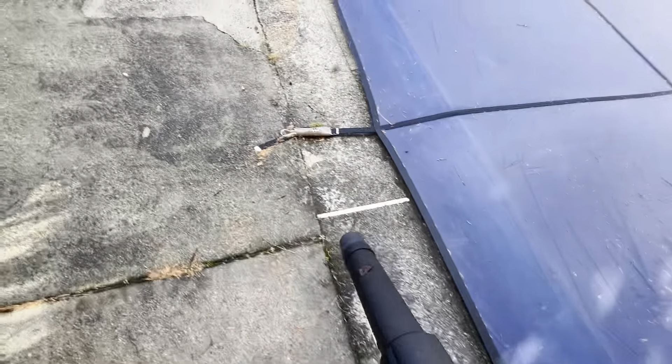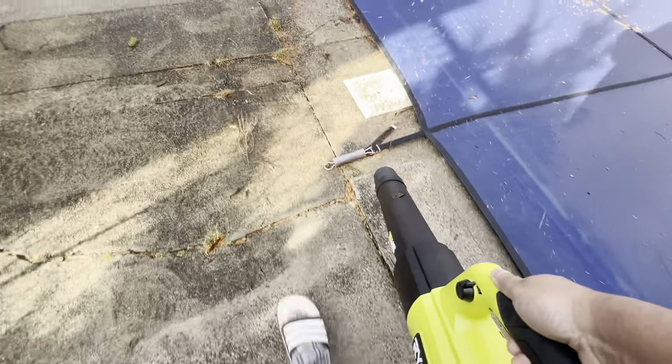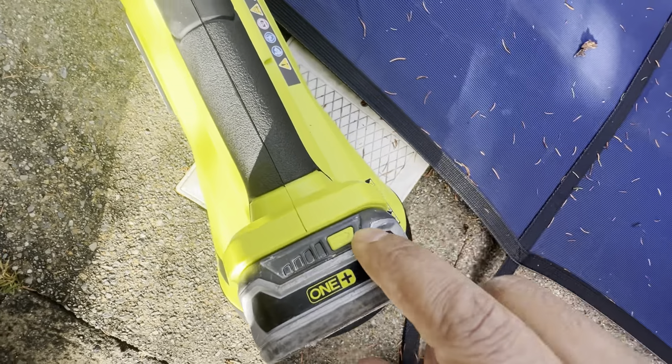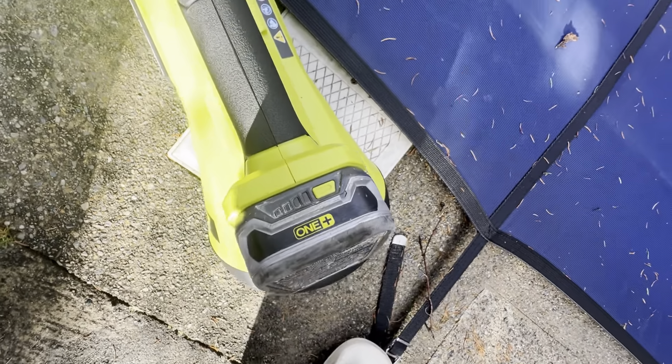You can still get your job done, but when the battery gets weaker, so does the blower — and that becomes a problem if you're in the middle of a job. Look — the battery's dead right there. It can't go any more.